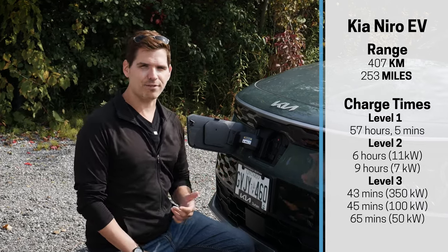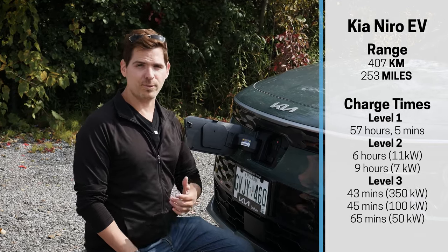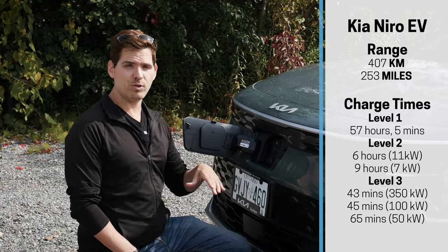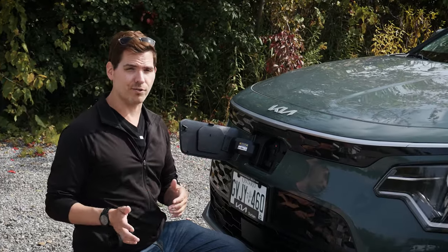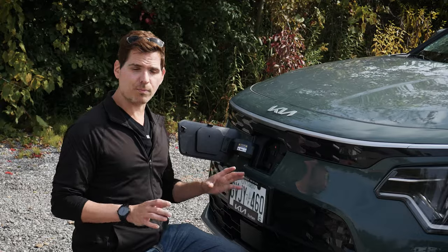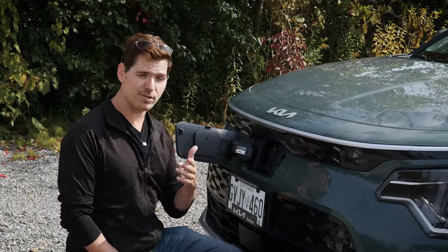If you're putting on 100–150 kilometers a day, you'll absolutely want to look at Level 2 instead. Depending on your voltage, you're looking at roughly 6–9 hours from 0 to 100% on Level 2. Definitely recommend that route if this is a daily driver and you're putting on substantial kilometers.